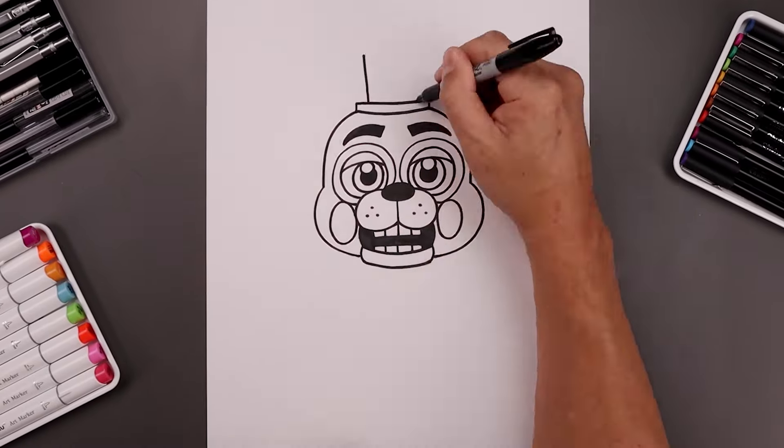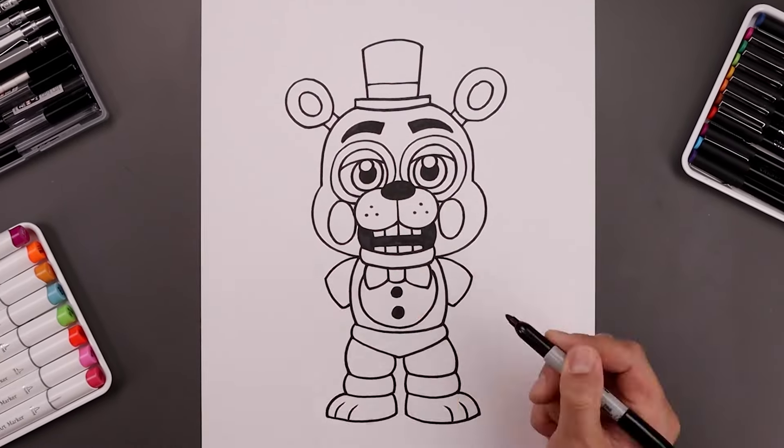What's up everyone and welcome to the club. In today's video I'll show you how to draw and color Toy Freddy from Five Nights at Freddy's.